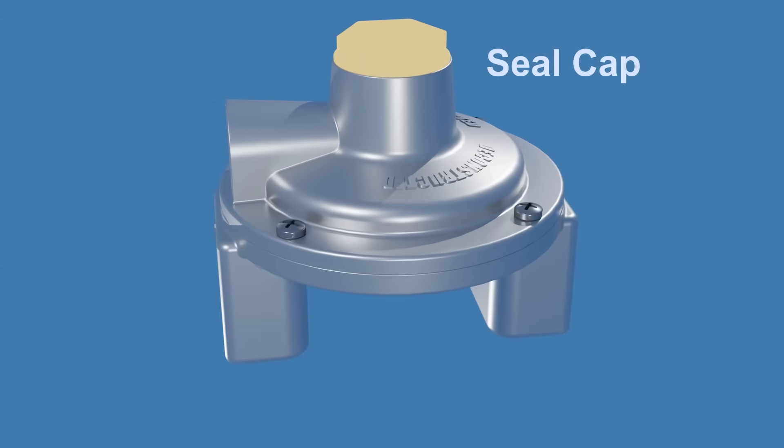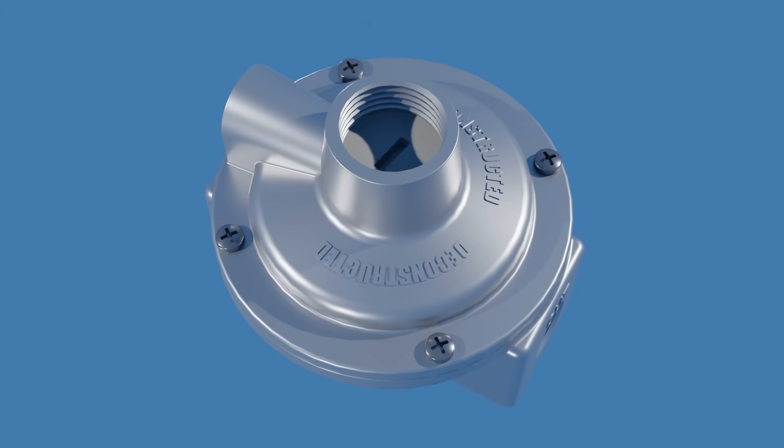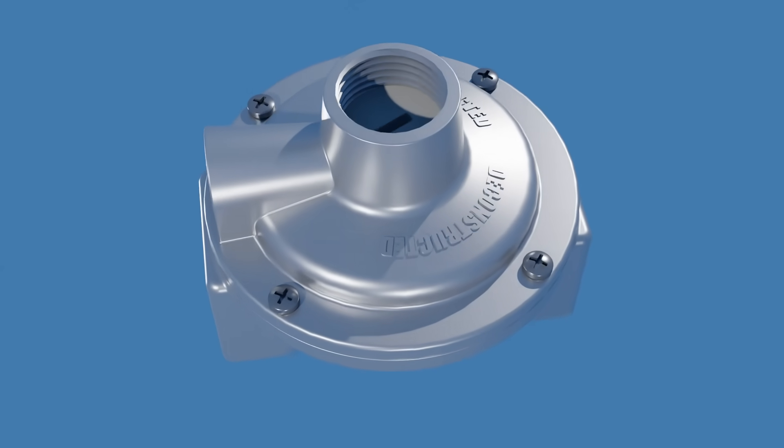This is the seal cap. Removing the seal cap gives access to the adjusting screw inside the regulator body. Turning the adjustment screw clockwise increases the outlet pressure, while turning it counterclockwise reduces pressure.